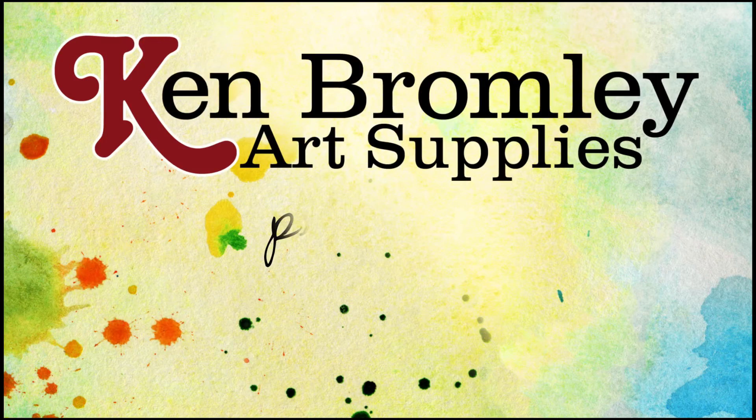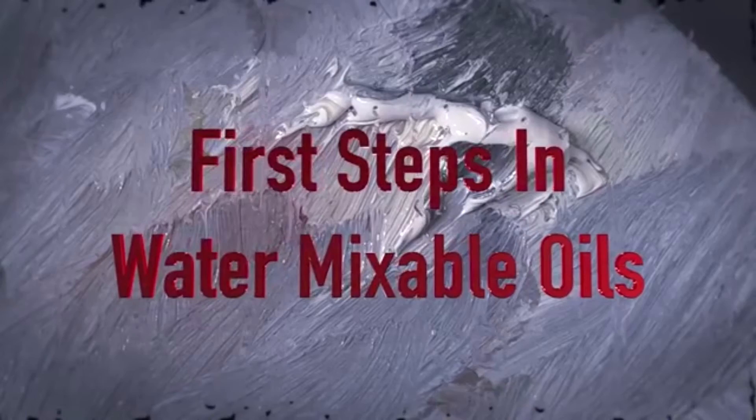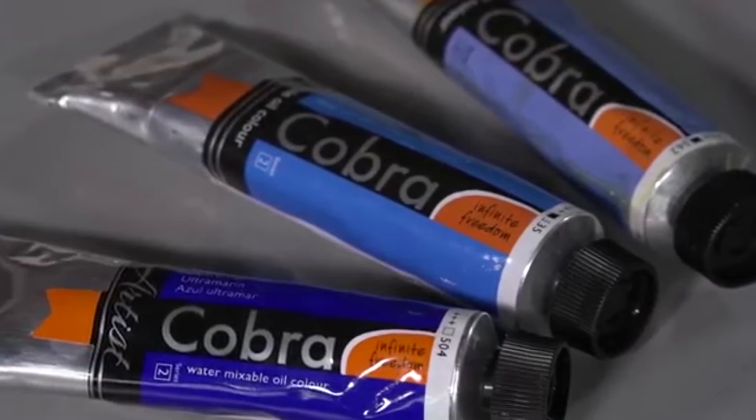www.watermixableoils.com. Hello, I'm Max Hale. I'm a professional painter and I paint in all mediums. Today I'd like to show you and share with you my passion for water mixable oils. They're an oil paint that enables you to use water.